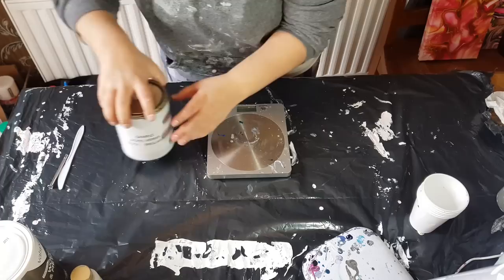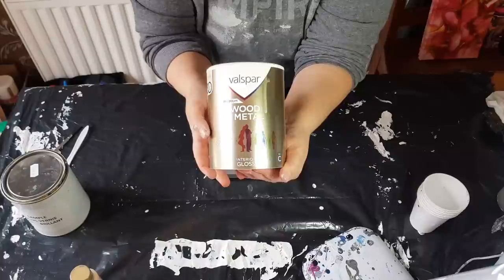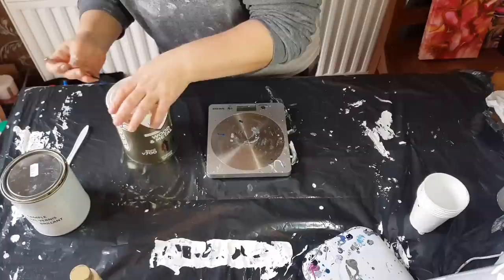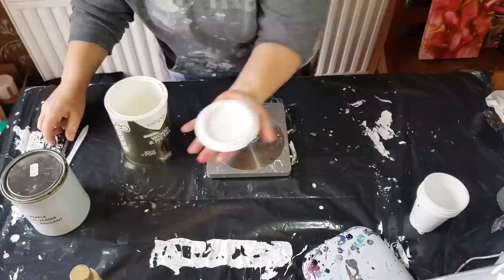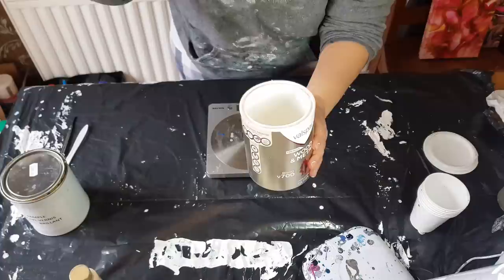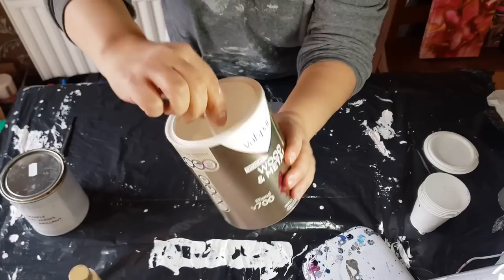Alright guys, here we go. First things first — pouring medium. I am using a Valspar wood and metal interior gloss blend, V700, Base C. Let me get this opened up and show you. This is just an untinted, no titanium white — an untinted base paint. You'd add your color in here, or the people in the hardware stores would.